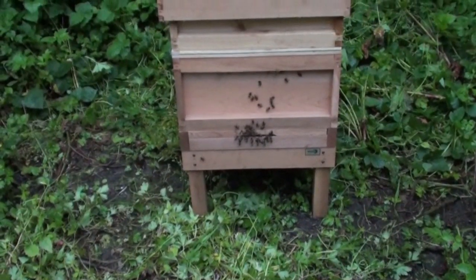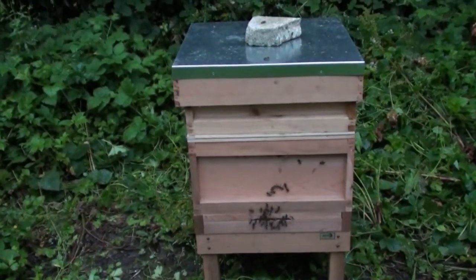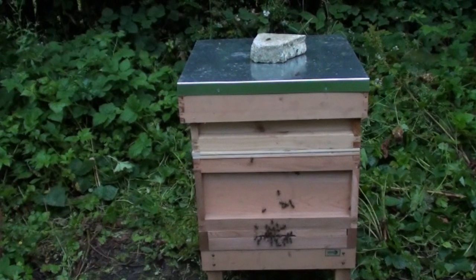There we go - that's the new hive now set up with the swarm, brought here in our own bee box.